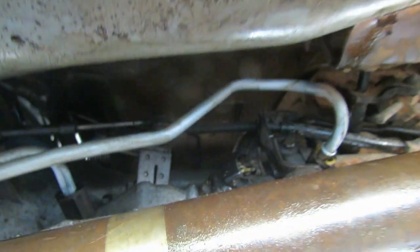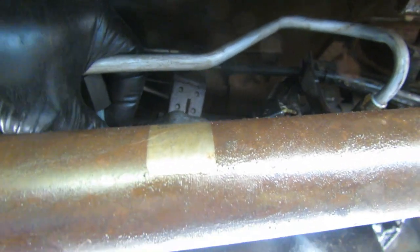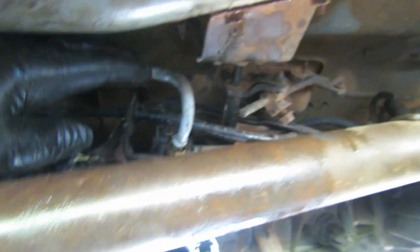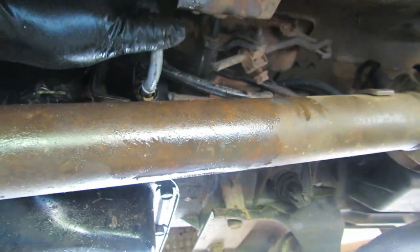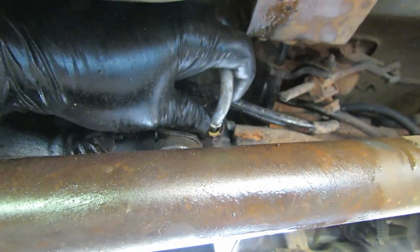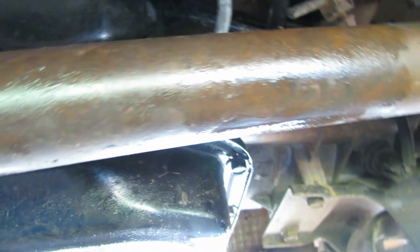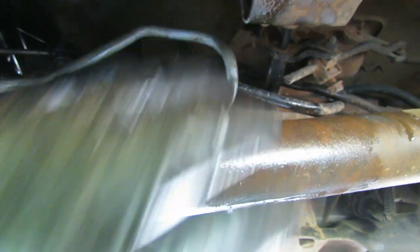Next we're going to get these connectors attached onto the fitting we threaded back into the transmission, then get this line started into the connector. It looks like it's going to just slide up in there and do a quick connect kind of thing. I'll get it straight and lined up, and then it should just push right in there.